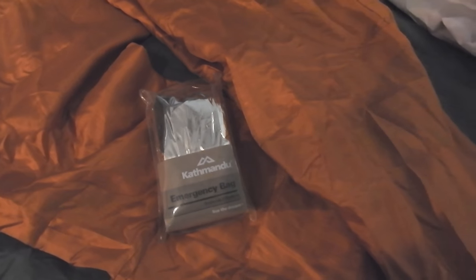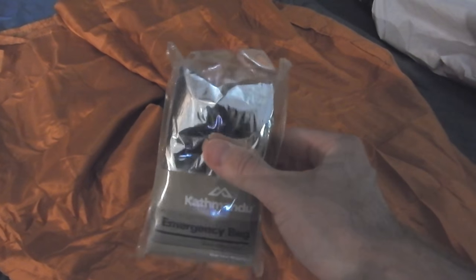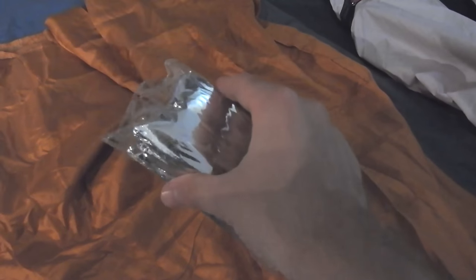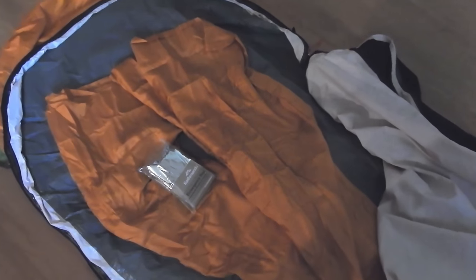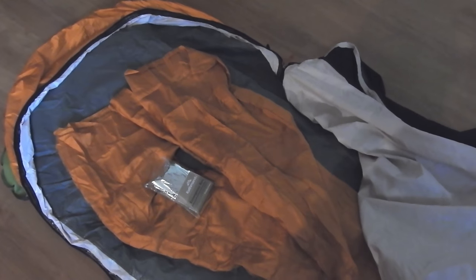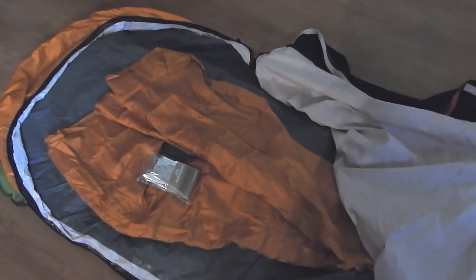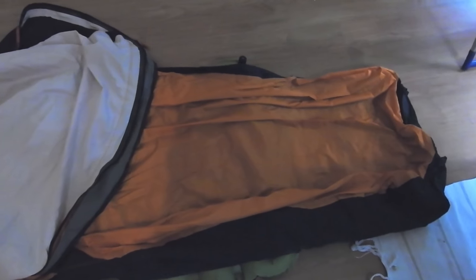One more thing: this here is an emergency space blanket. Again, it's a really small item, but these things are crazy warm and don't take up much space. Basically what I'll do is fold it out, put it in here, and roll it all up together. That means I should have a pretty good range of temperatures covered — from pretty hot all the way down to very very cold — with the liner, the emergency blanket, and the bivy itself.